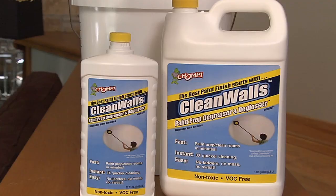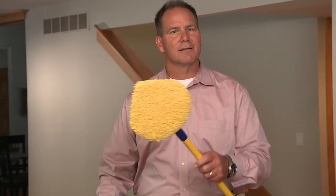Our Noodle Loo 2 is going to help make quick work of this project. It's called the Clean Walls Paint Prep Cleaning Kit from Chomp. Let me show you how it works.